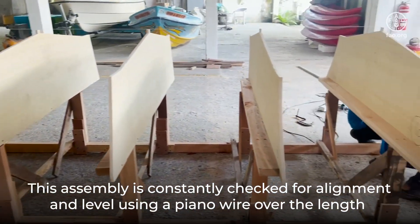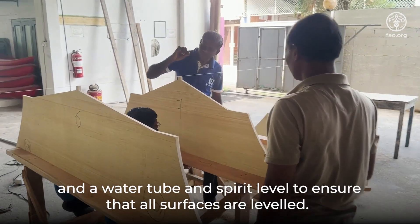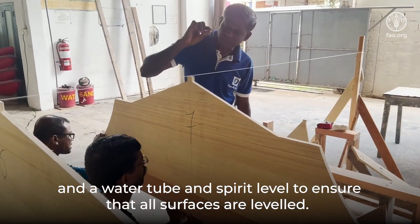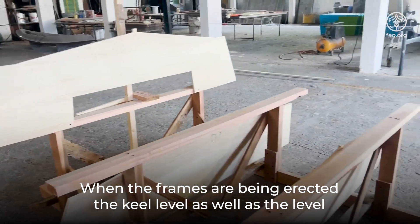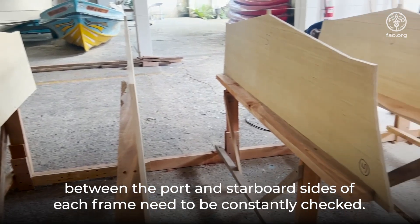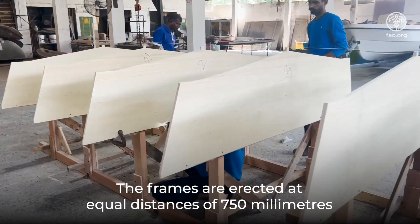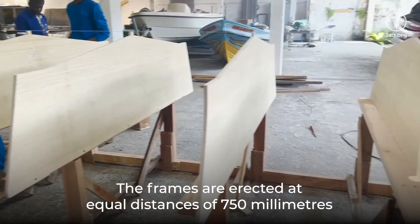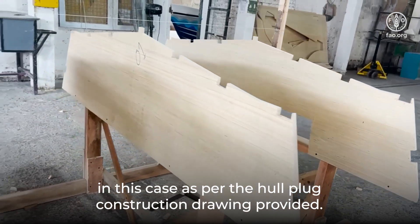This assembly is constantly checked for alignment and level using a piano wire over the length and a water tube and spirit level to ensure that all surfaces are leveled. When the frames are being erected, the keel level as well as the level between the port and starboard sides of each frame need to be constantly checked. The frames are erected at equal distances of 750 millimeters as per the hull-plug construction drawing provided.